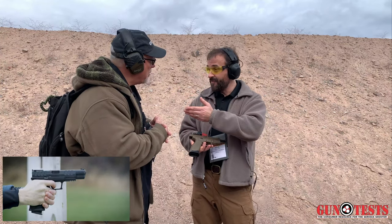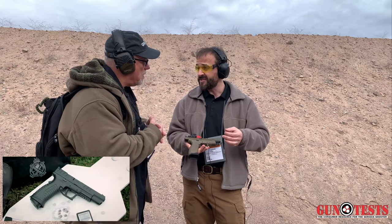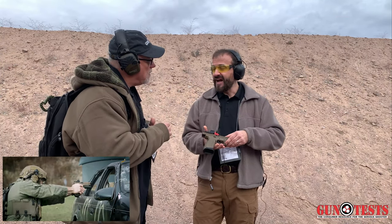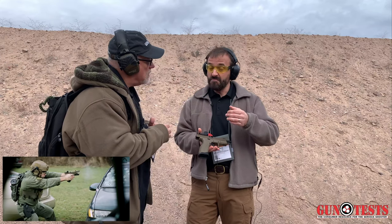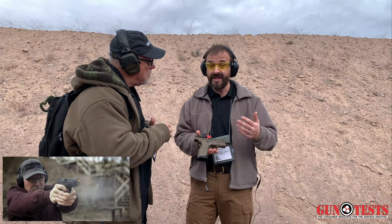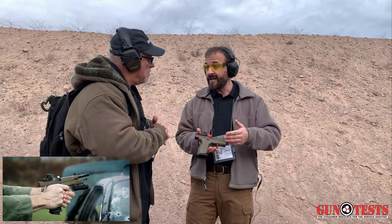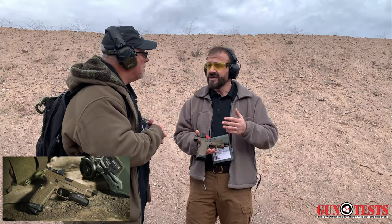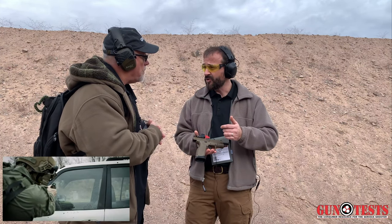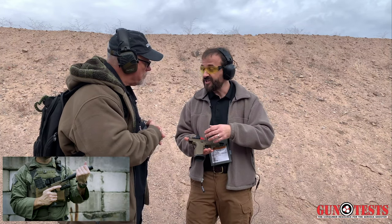Trigger, feel, smoothness — everything. The heart of it is the Meta Trigger, what we call the Meta Trigger, which stands for Match Enhanced Trigger Assembly. We've refined it to where you're getting basically a competition-grade trigger in a polymer frame production pistol. We claim it to be the best production polymer frame pistol trigger available. It's in the probably four-and-a-half-pound range. You get the take-up and then a nice rolling break — it's a great trigger pull. That's one of the major enhancements on the XDM Elite.